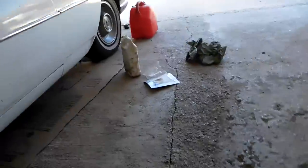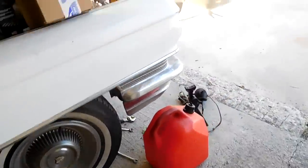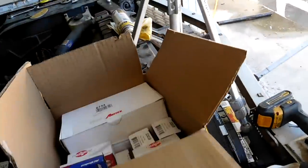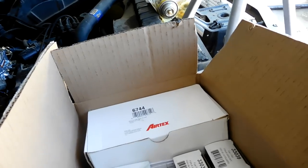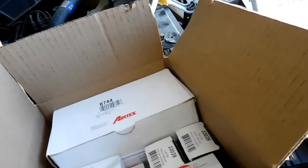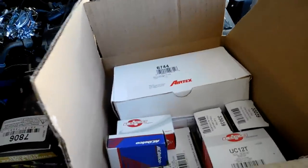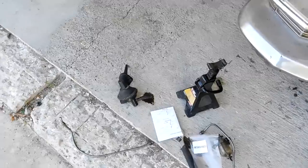I'm going to sacrifice about a gallon of gas to kind of flush as much as I can out of the tank. I'll take the air hose and blow out the airlines. Rock Auto was kind enough to send me a new fuel pump, a whole bunch of extra fuel line, and a bunch of fuel filters. With all that done, the fuel system on this car should be brand new.